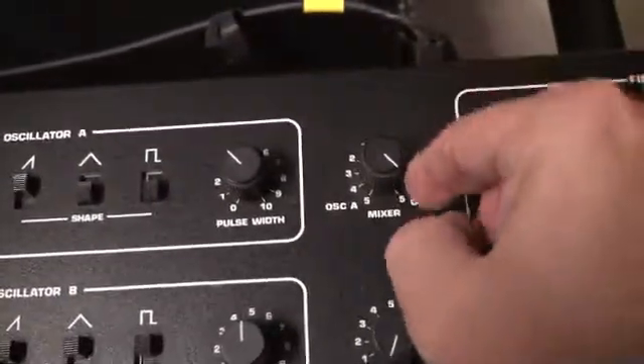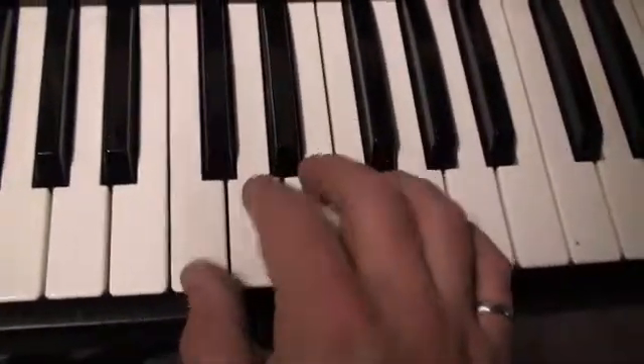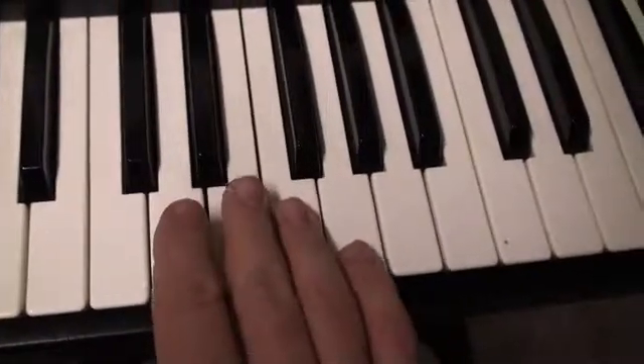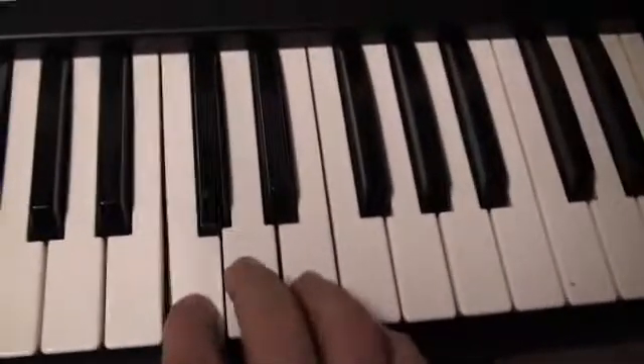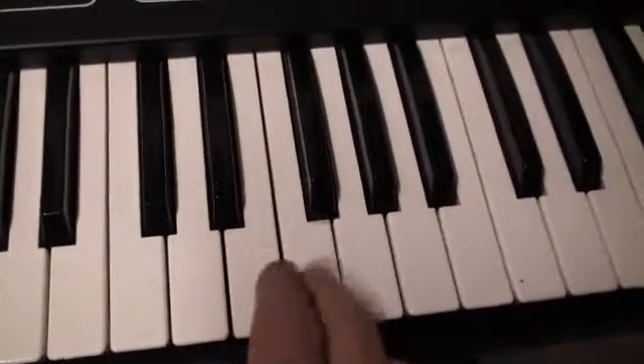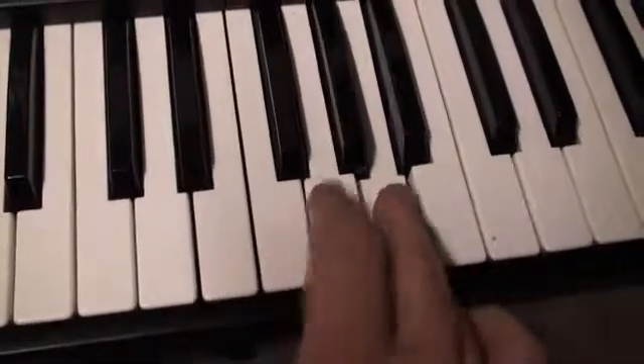Once again we are listening to Oscillator B, and we're going to do the voice check now. Here we go: one, two, three, four, five, six. One, two, three, four, five, six. One, two, three, four, five, six.